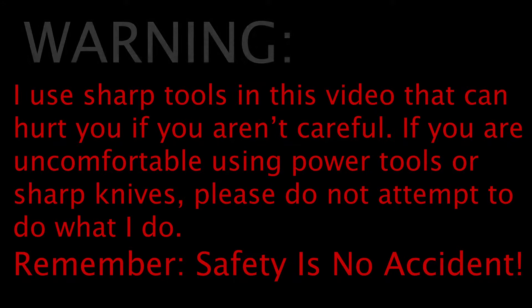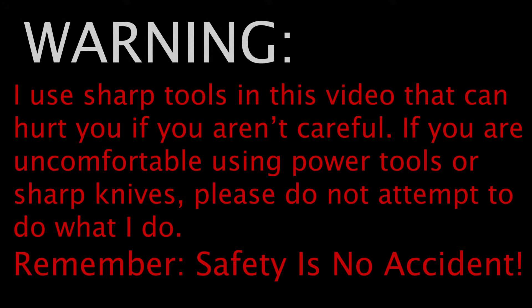I use sharp tools in this video that can hurt you if you aren't careful. If you are uncomfortable using power tools or sharp knives, please do not attempt to do what I do. Remember, safety is no accident.